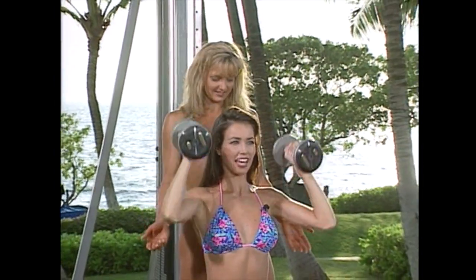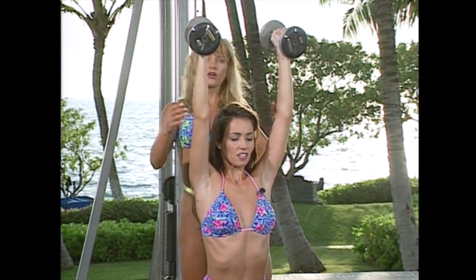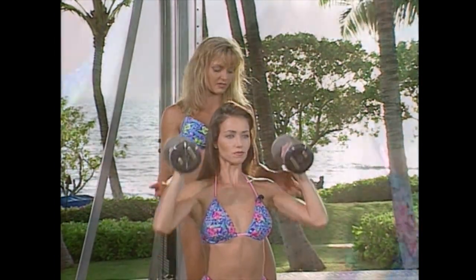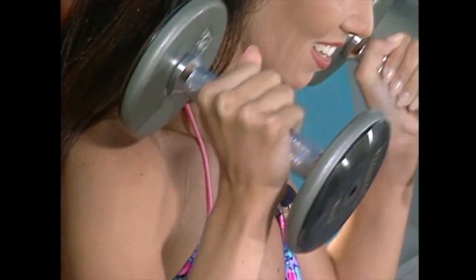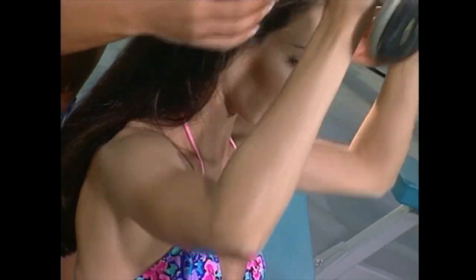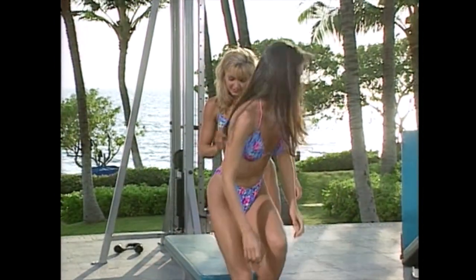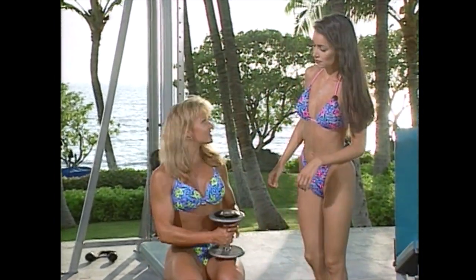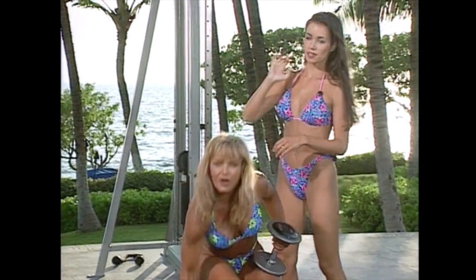I can feel my shoulders already working. How's my form, Laurie? Your form looks great. We've turned the angle of this so that they're parallel, so it was a little bit different. One more, and one more. I just wanted to show that it was parallel as opposed to how we normally do them facing.